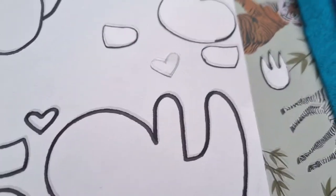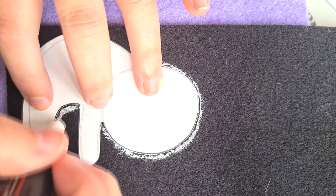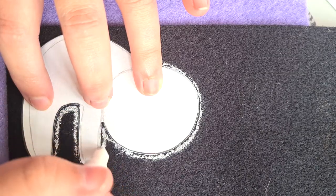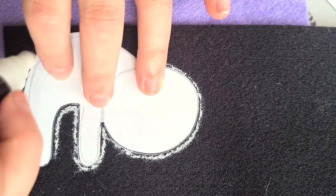For your first step you want to cut out the template pieces that I've added into this zine. When you're cutting out the fabric body pieces remember you need two pieces. You need to flip the template so the body pieces will align when you stitch them together - essentially you want two opposites of the same side.